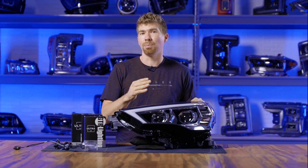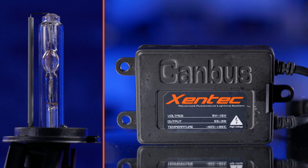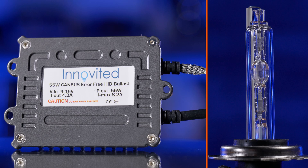So now let's get to the fun part. What do the light outputs look like from all four different HID kits? We've got a kit from Morimoto, one from GTR Lighting, one from Zentech, and another one called Innovited.